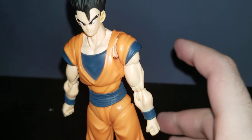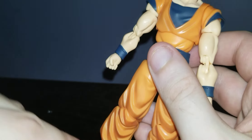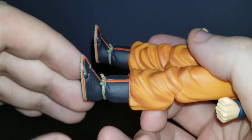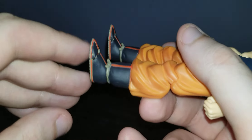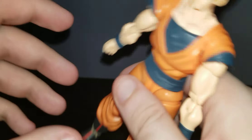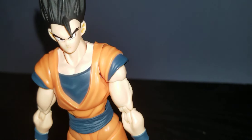Someone actually reviewed this figure — I forget who it was — and their toe joint actually popped out. On all the S.H. Figuarts figures there's a little metal pin right in there, so that's something to watch out for.